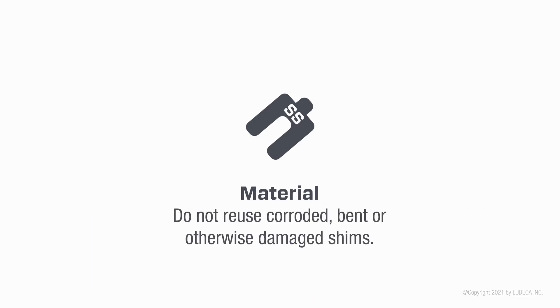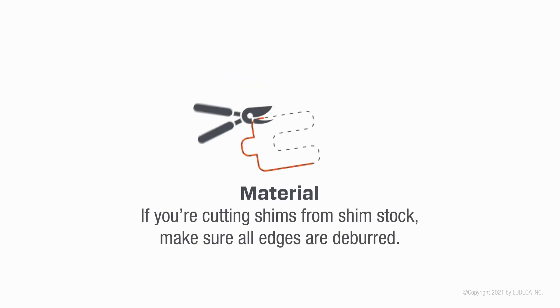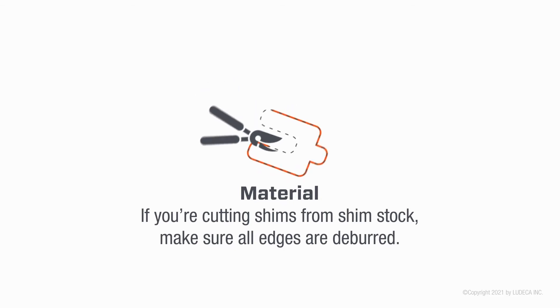Do not reuse corroded, bent, or otherwise damaged shims. If you're cutting shims from shim stock, make sure all edges are deburred.